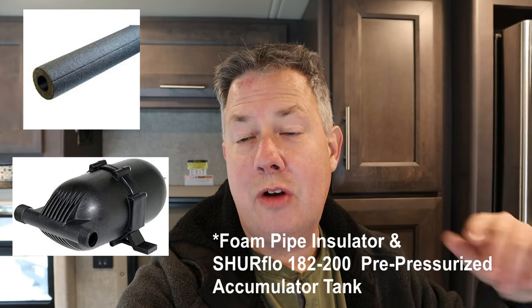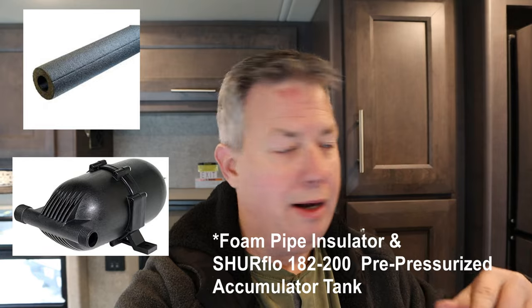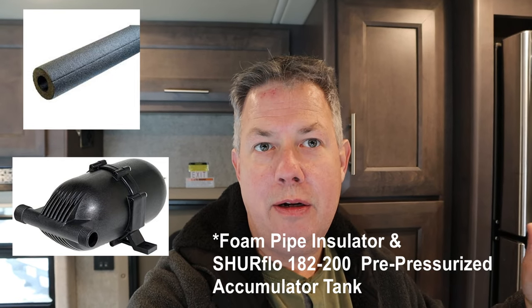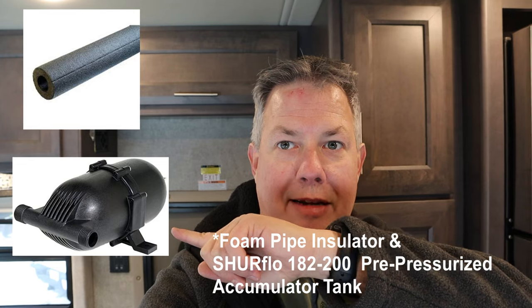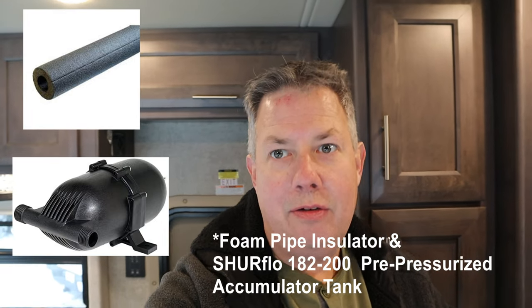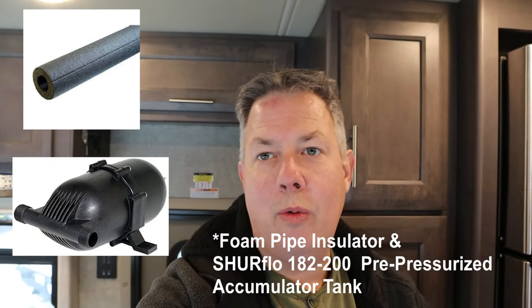One thing that was new to us was how loud the water pump is — this one is a lot louder than the one in our older RV. There were two things we did to quiet it down: we wrapped the lines going in and out of the pump with insulation material, and we installed an accumulator so the pump isn't running constantly. These two items were quick, easy, and relatively cheap — worth considering if the pump noise bothers you.